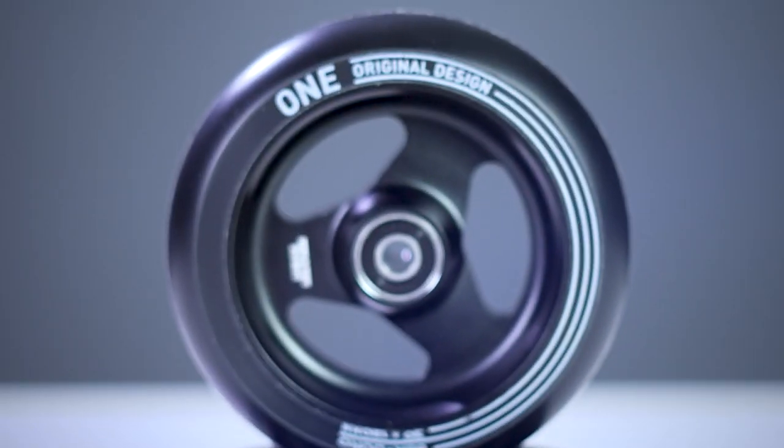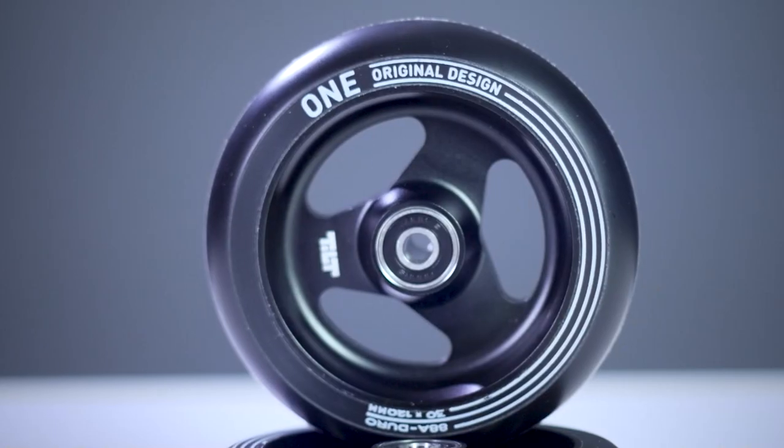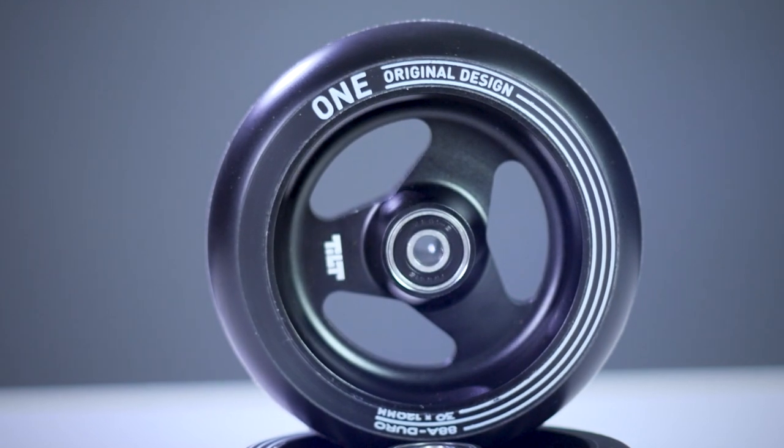The core of the wheel features three cutouts going through it. This helps the wheel stay lightweight while still distributing strength evenly. Also featured on the wheel is a laser engraving of the Tilt lettering and the Stage 1 graphic going around the urethane.